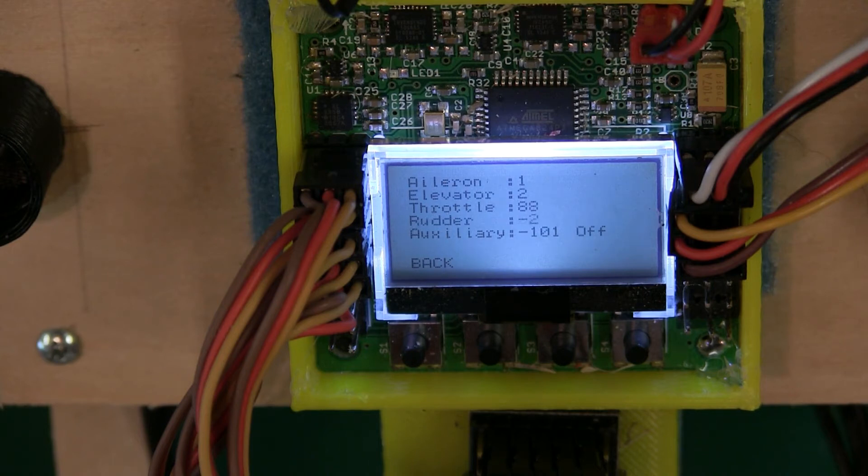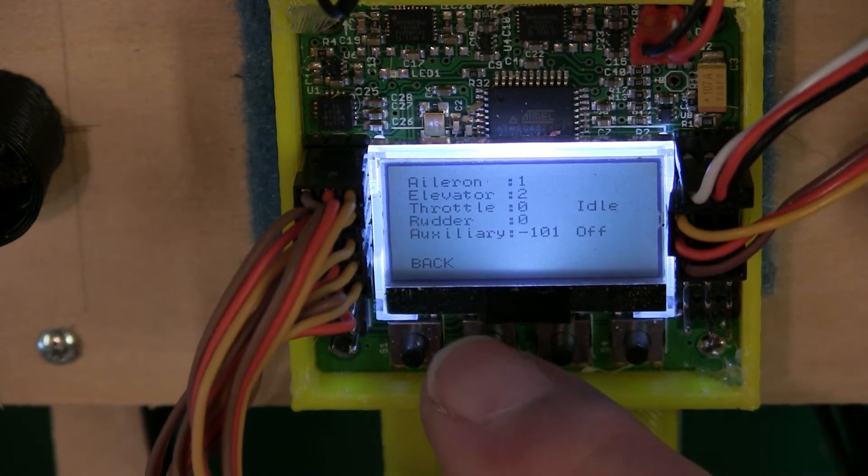For throttle, all the way down should show idle; move all the way up and it shows around 87-88% — I don't have it at 100%, but you can fine-tune that later. Pull it back down to idle. The gear switch you hooked up — activate it and it shows on/off, so you can toggle your switch to turn auto-level on and off. If it's backwards, just reverse that channel in your transmitter.